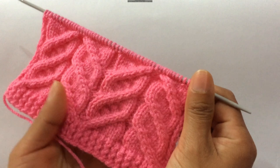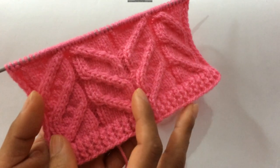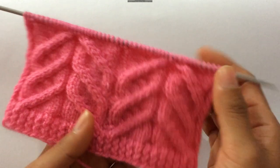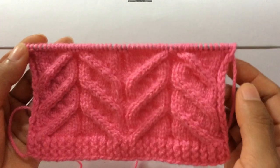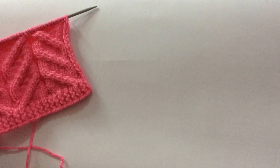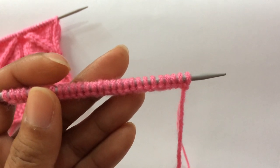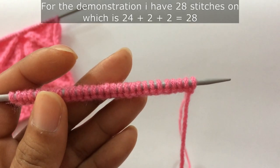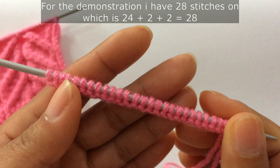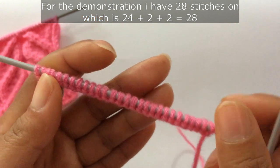This is only an eight-row repeat pattern, and you need to cast a multiple of 24. This is one repeat and this is the second repeat. You will need to cast a multiple of 24, plus two extra stitches, plus two edge stitches on both sides — one stitch here and one stitch here. For the demonstration I have 28 stitches on my needle: 24 for one repeat, plus two extra stitches equals 26, plus two edge stitches equals 28.